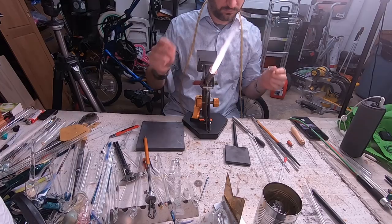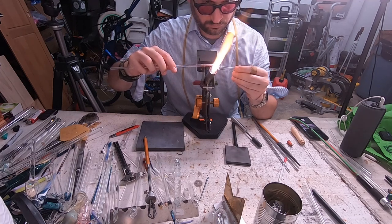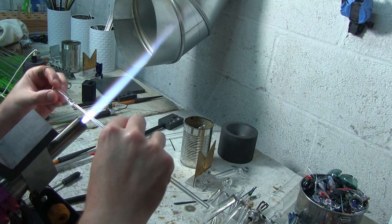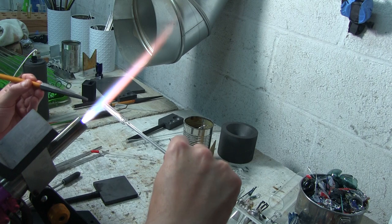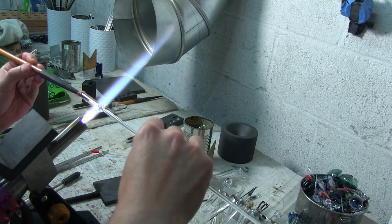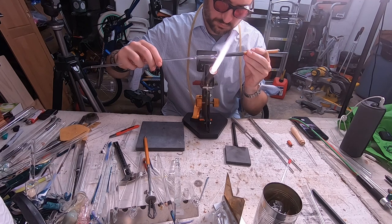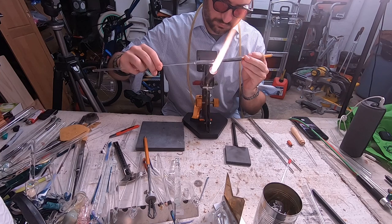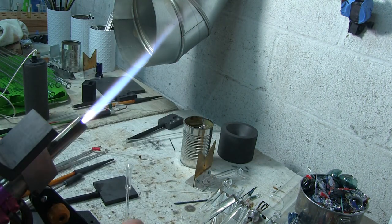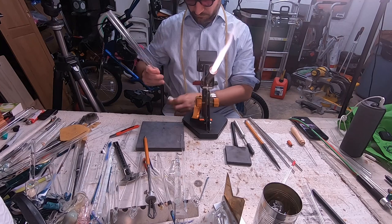Next step is to cold seal a punty onto the end of the down stem and flare it open a little bit so when we drop it into the tube it doesn't fall all the way down. Just punty up, get as on-center as possible, make a quick cold seal, and use the reamer to flare open the end. Keep your rotation nice and even for a nice even flare — this is super thin tubing so it heats up very quickly. Make whatever size flare you want, but make it a little bit bigger than the bubble at the end of your down stem, so when we drop it in it's not going to fall all the way into the body of the bubbler. I decided to just let it bench cool alongside the mouthpiece.